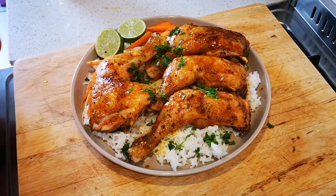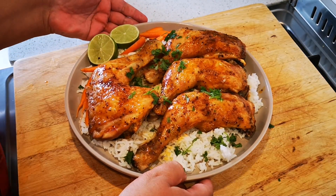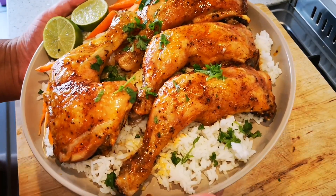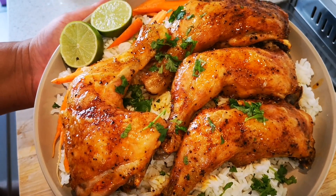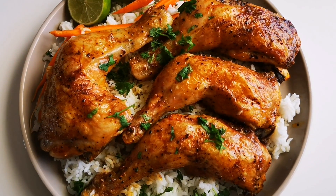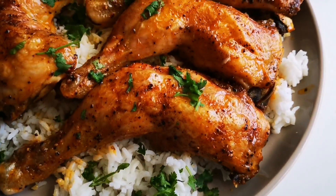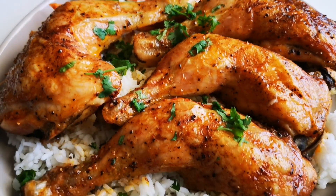And there it is — my Tabasco and butter chicken! I hope you guys enjoyed this video as much as I did making it, and I'll be back again with another video soon. Bye everyone!